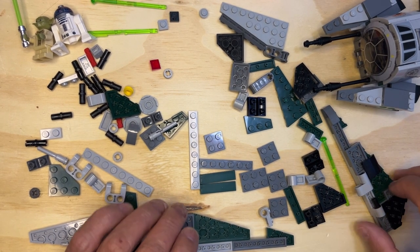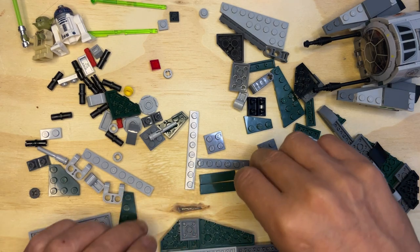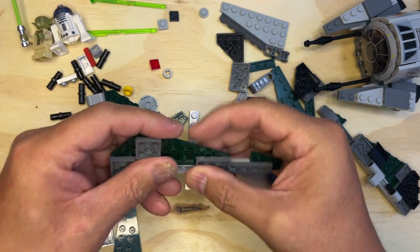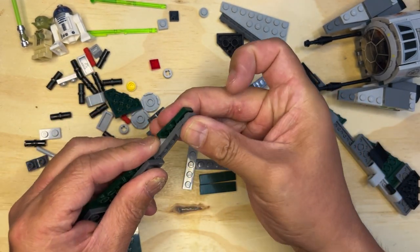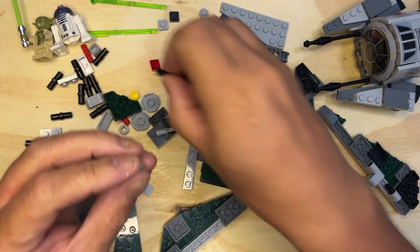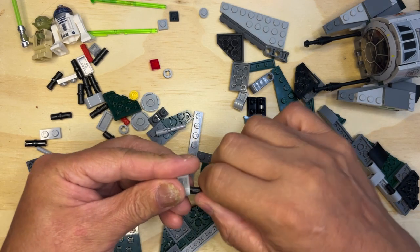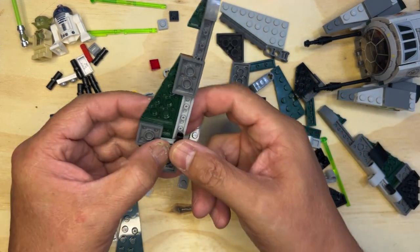Okay, we're back. I'm gonna finish this off here. So I need one of these like that, I need this over here, and I need this piece on the end like that. I'll put this — whoop, other way — okay, like that, and this is going to go here.